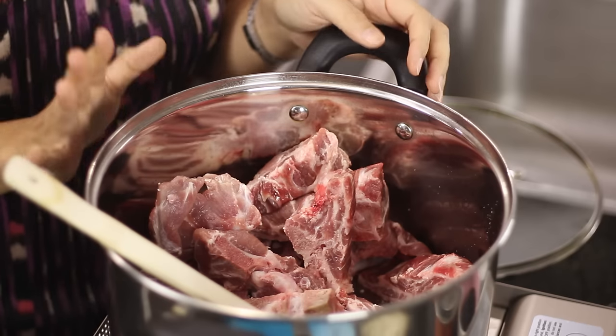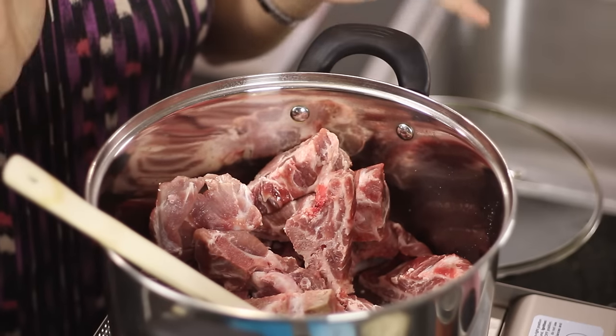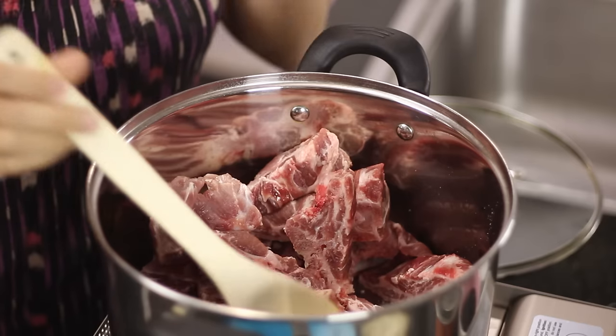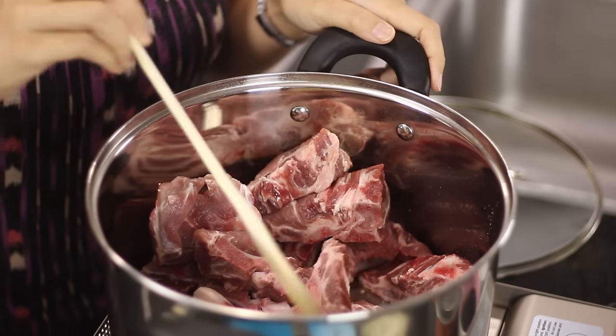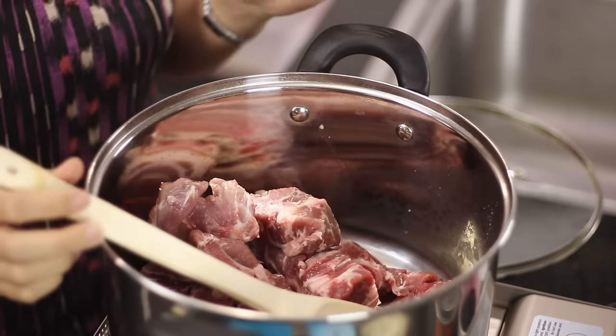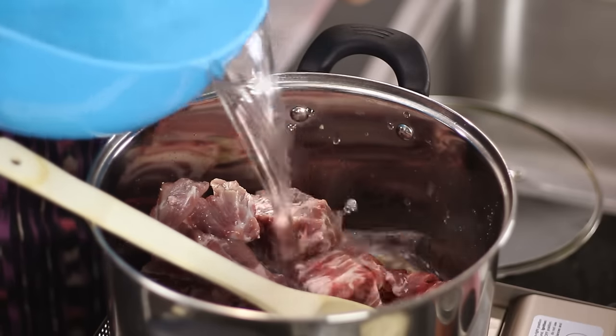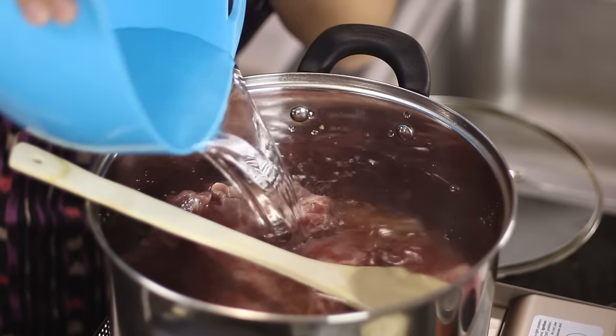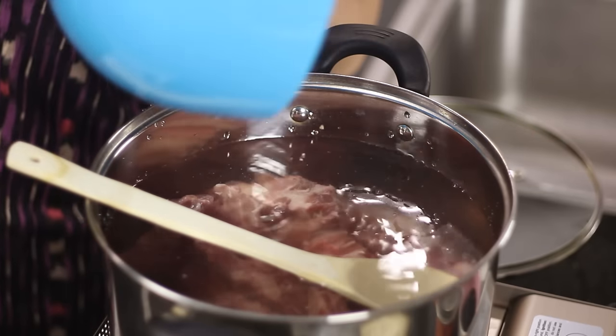What I've got here is some pork bones — this is the most important part of the whole dish. You can also use veal bones or beef bones. I've got two pounds of pork neck bones here. I'm going to add three liters of cold water — you just want to cover the bones entirely. If three liters doesn't cover them, you can always add a little bit more.